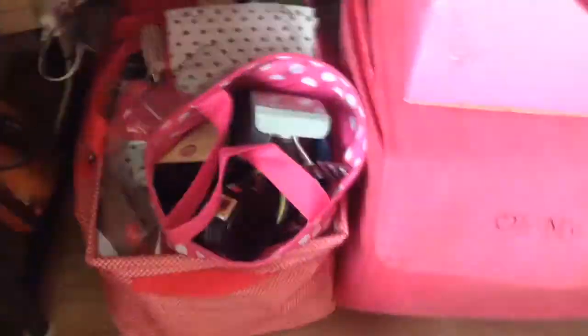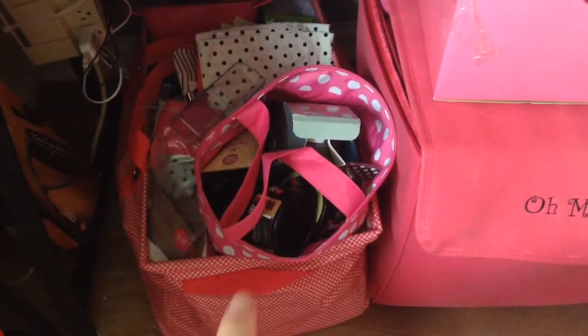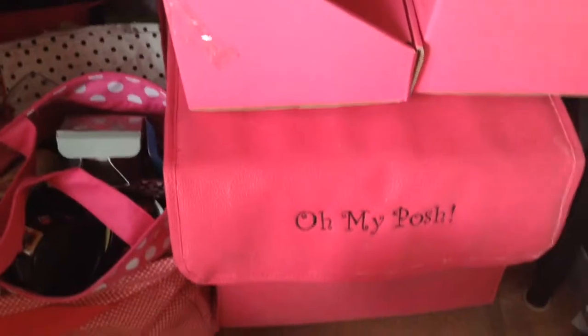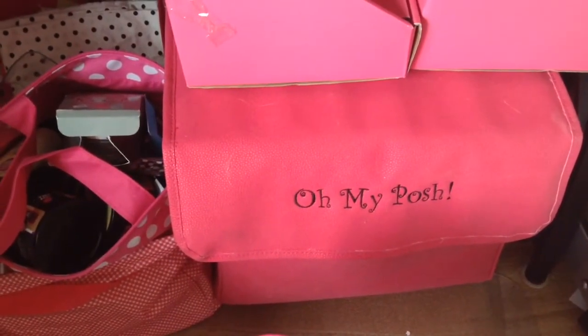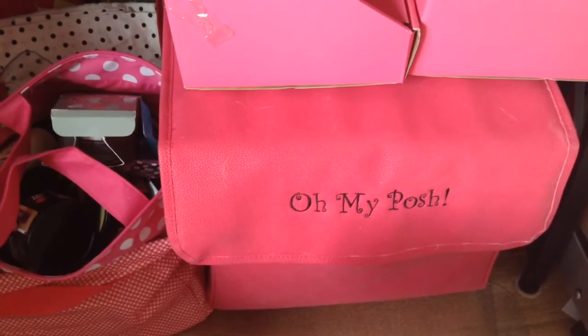This is what I take to vendor shows — a 31 bag with all my samples and display pieces. These two cardboard display things are from Stack Displays, and then this rolling luggage is from Initials Inc., personalized, and it has all of my unopened product inventory for sale.